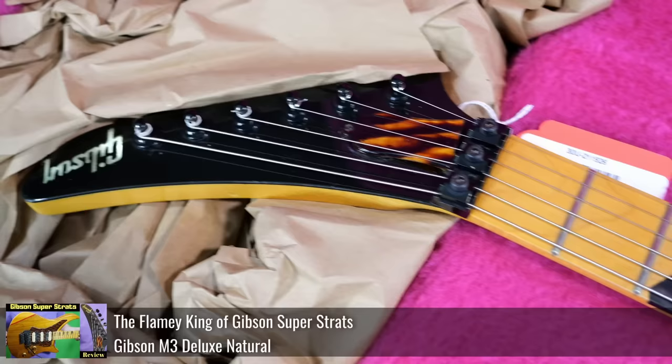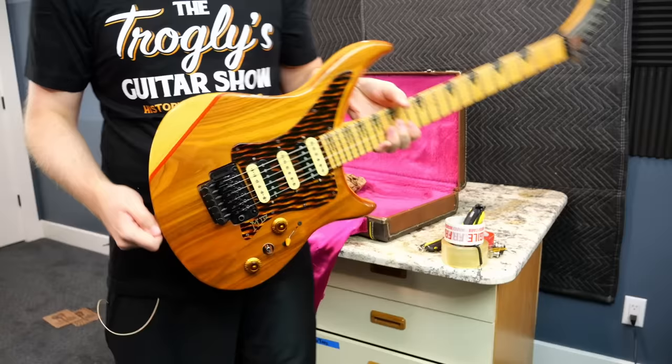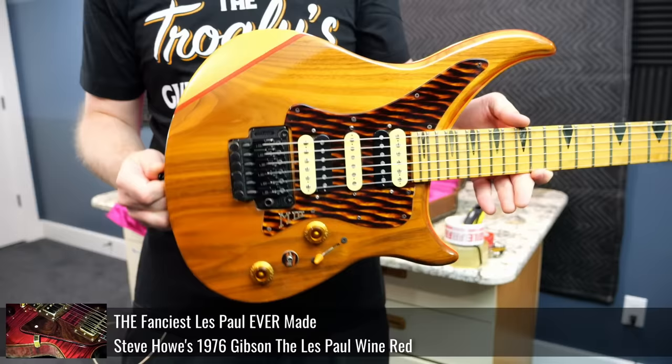If you've never seen a Gibson M3 before, you can check out the full review and demo to learn everything, but it was the best Gibson super strat ever created. If I remember correctly there are 10 different models: the M3 Standard, M3 Deluxe, M3H Standard, M3H Deluxe, M4 Standard, M4S Deluxe, M3 Stealth, M3 All American, and finally the M3 Reissue. Out of all those models, this one is my favorite.